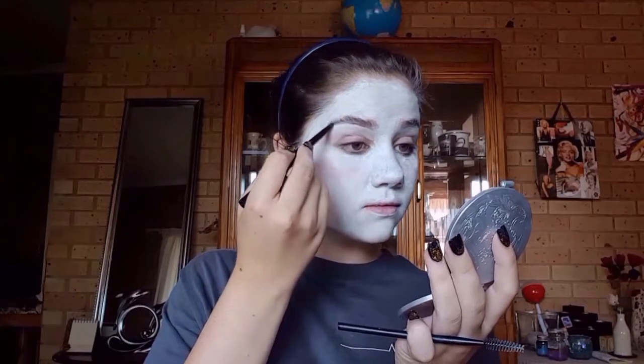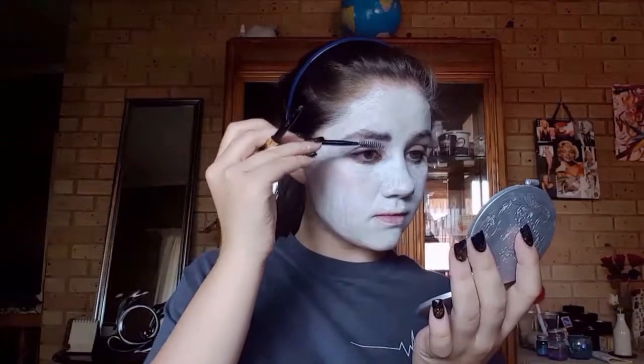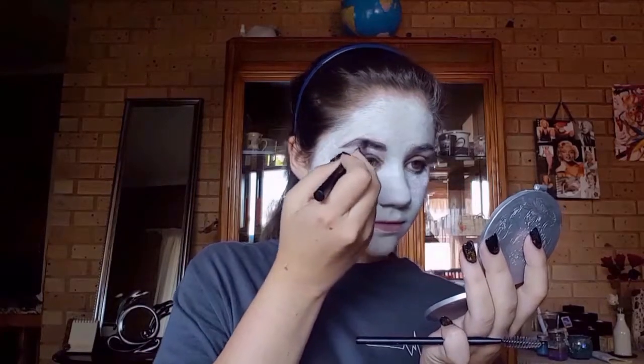Next I'll be doing my eyebrows — for that I'll be using this Kylie eyebrow pencil. It has a spoolie at one end and the brow color on the other end. I just added some dark brown eyeshadow to darken them up a bit because I really want my brows to stand out. If you've seen the Jigsaw doll, the brows are really prominent on the face, so that's why I decided to go totally overboard, color them in all the way, and make them look like this.